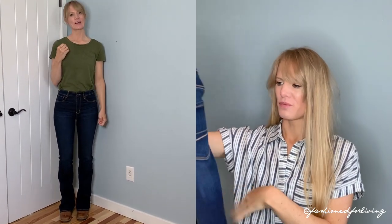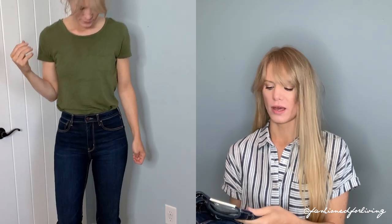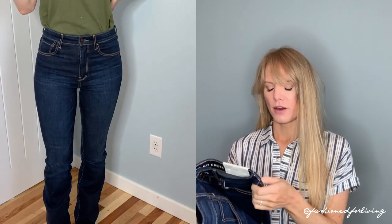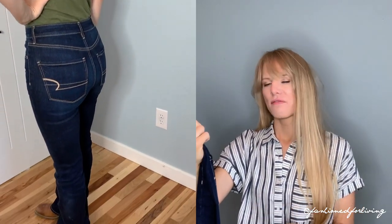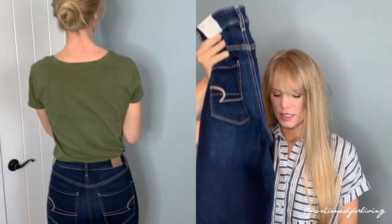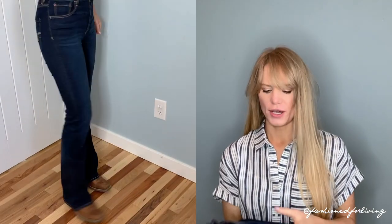For size reference, in Old Navy high-rise jeans I wear a two, and that is what I'm wearing in these. I will say that these are very stretchy. I did try the four — that's what I'm holding up here — and they fit really good through the thighs and the bum, but they gaped out in the waistband. I had read several reviews saying they tend to stretch out over the course of wearing them, so I ended up going with the two and I'm glad that I did.